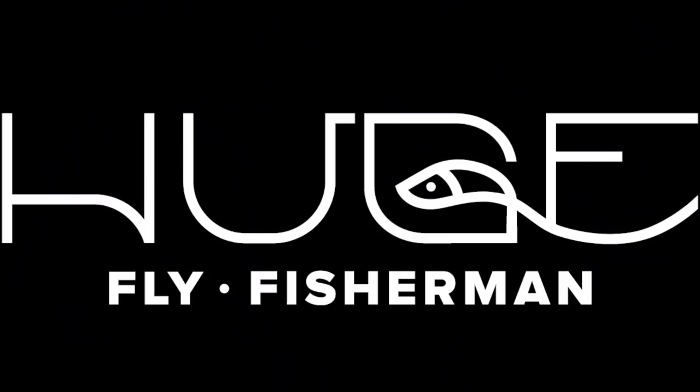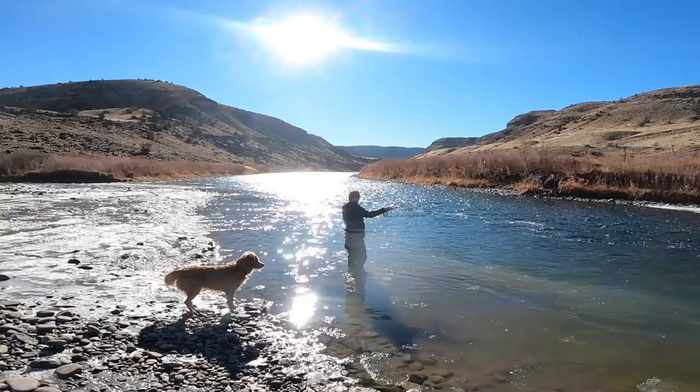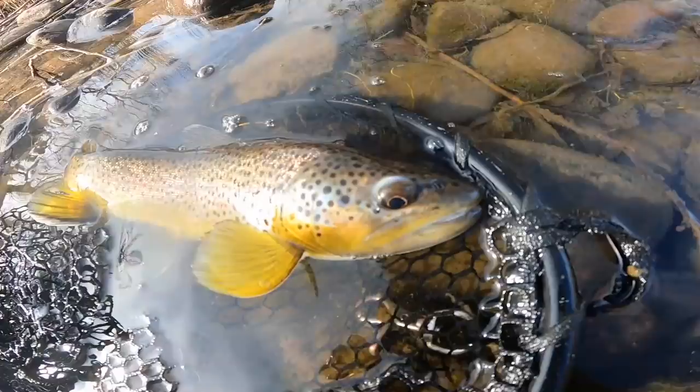I like to call it nymphing. I don't know why. Hey, I'm Ben. I'm a huge fly fisherman. Welcome back to another episode of Huge Fly Fisherman.